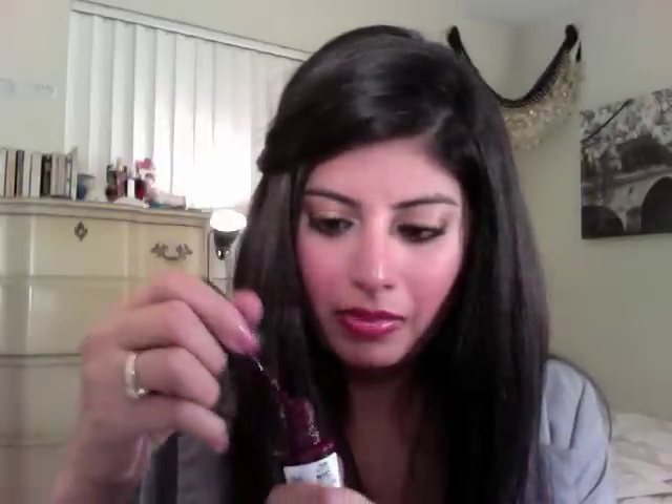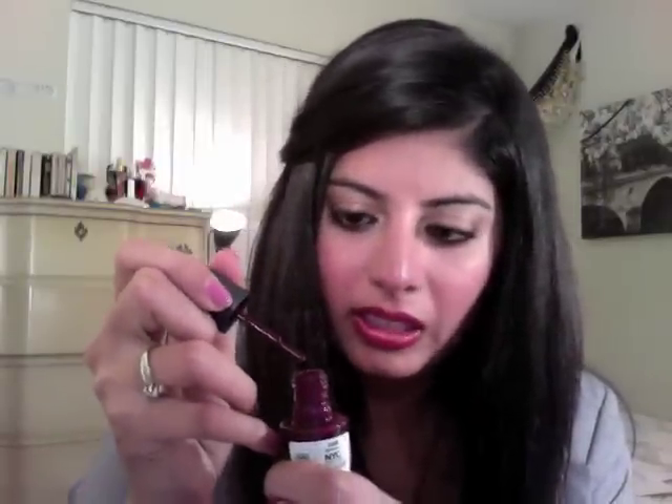I really like this one as well — Manhattan. It's a cream, deep grape, like a wine color. It's really nice and I put it on my toes. So all of those I really liked, obviously except for the green one.